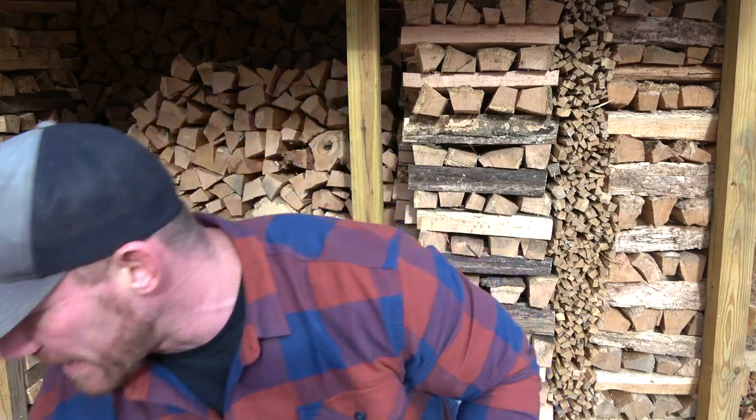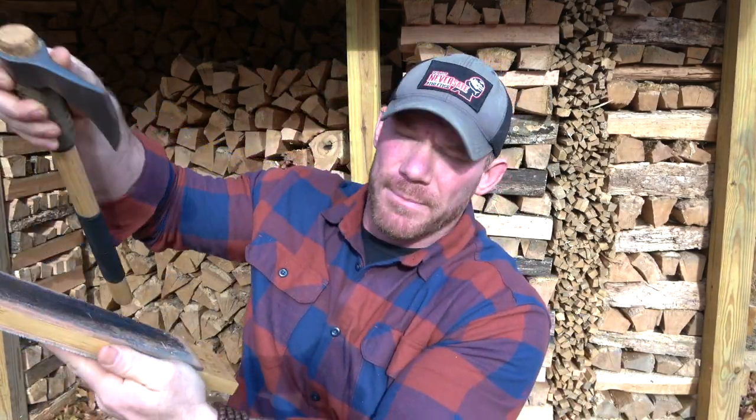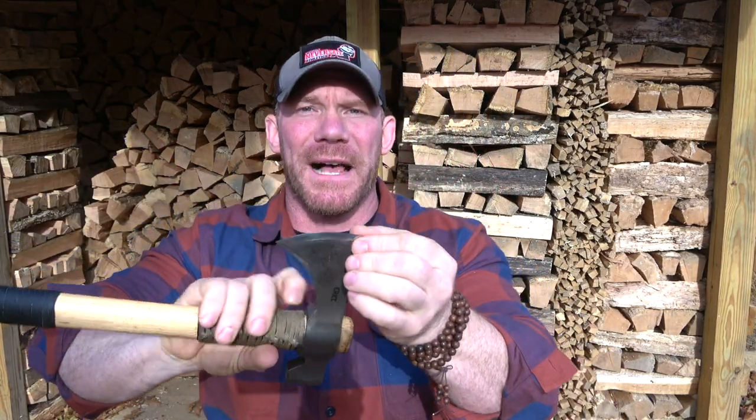I know that stropping is considered completely unnecessary by a lot of people, but it is cathartic and meditative for me — I enjoy the process. Stropping knives and axes gives them a really nice sharp mirror finish, and when I go to cut into wood there is absolutely nothing that stops it. All stropping is is basically using some jeweler's compound on a piece of leather and then going with the blade — pretty much polishing it — making it as smooth as possible so there's no resistance when it chops into the wood.